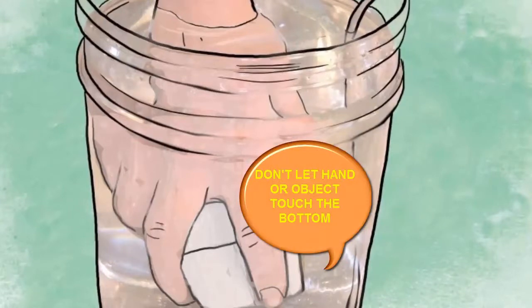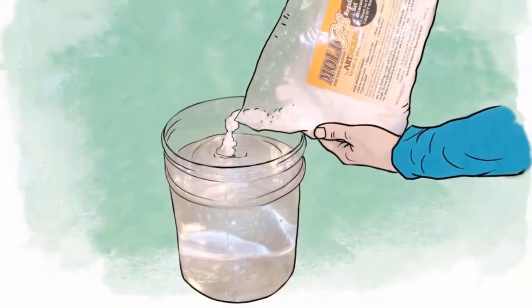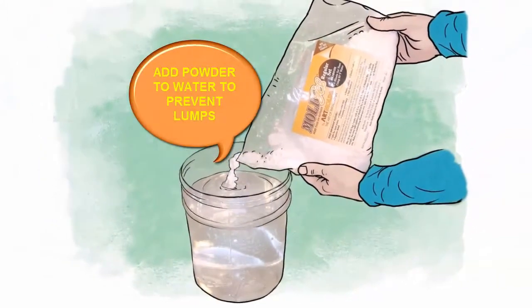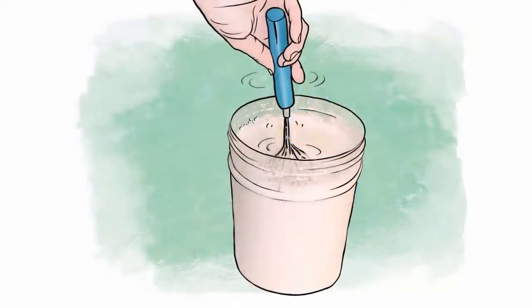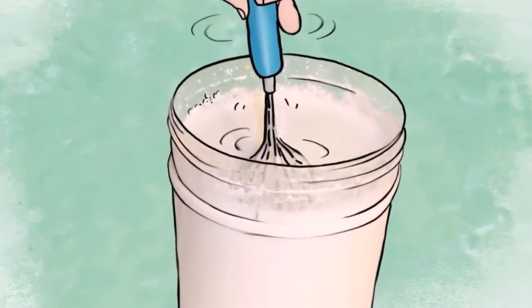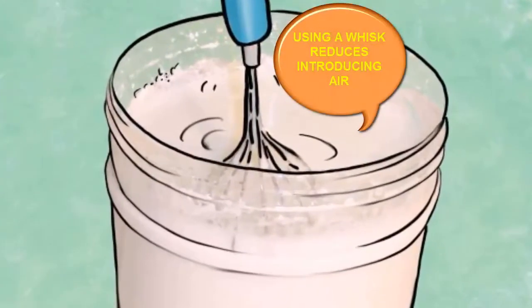A one pound package of mold gel is sprinkled into the container of water. Always add powder to the water or lumps will develop that are hard to remove with stirring. Avoid hard water or lumps will be a problem. A wire kitchen whisk is used for stirring. This reduces the amount of air incorporated into the mix. Air creates air bubbles that can mar the surface of your finished work.